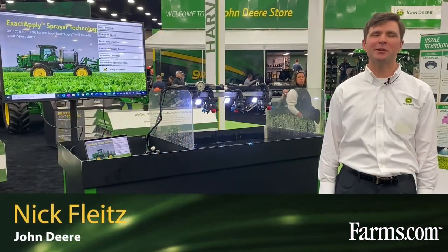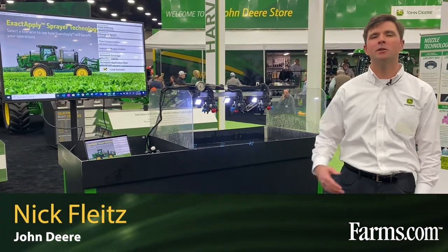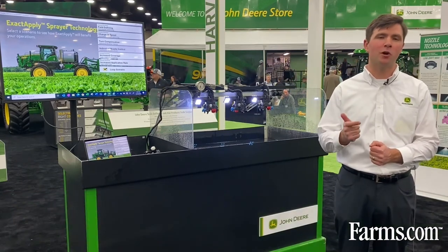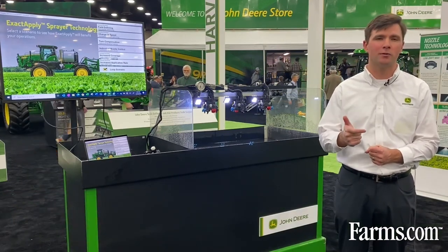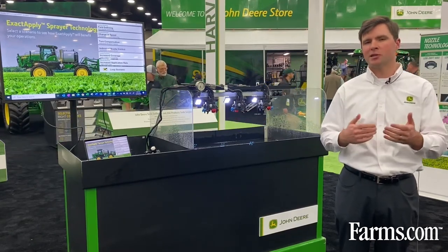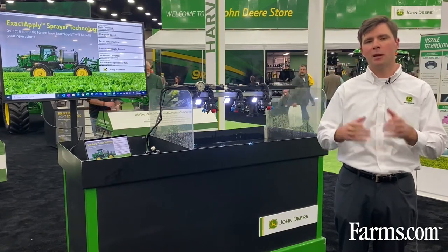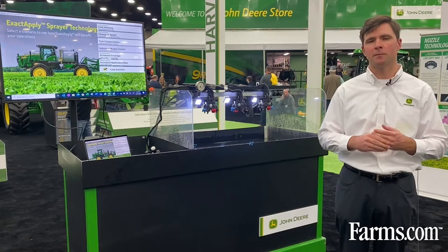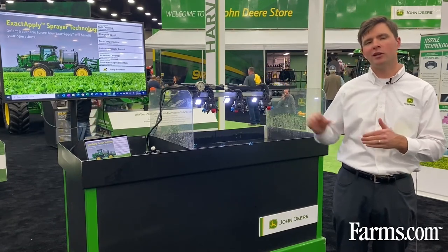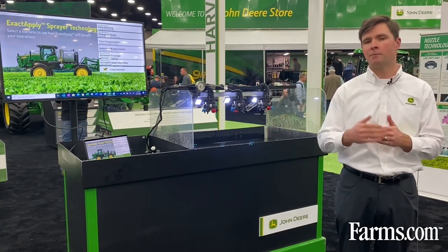I'm Nick Flights, here to introduce the John Deere ExactApply nozzle control system. The John Deere ExactApply control system is available both as a factory option and an aftermarket upgrade on RS series sprayers. The heart of the ExactApply system is PWM — pulse width modulation technology — and that's going to allow us to modulate the flow rate at each individual nozzle body, which allows us to do what we call turn compensation.